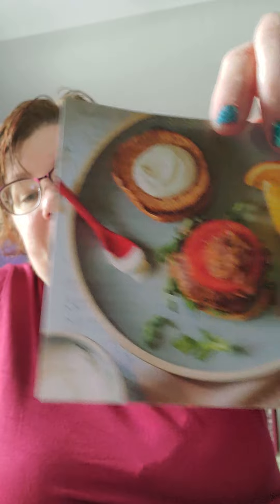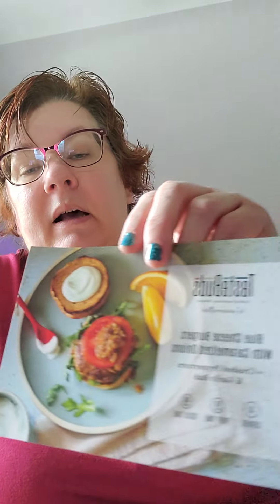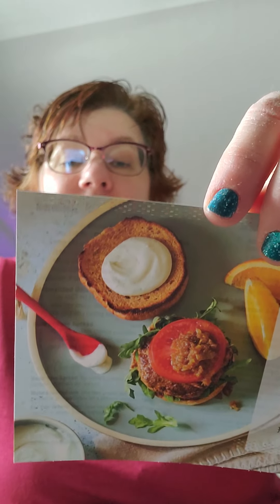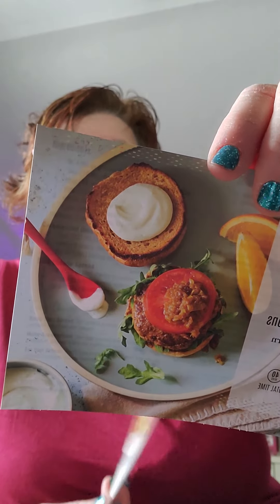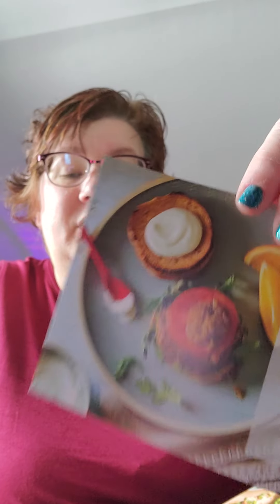Next we have blue cheese burgers with caramelized onions. My husband would totally go for this because he loves caramelized onions. This one uses the crushed peppercorn and garlic rub. They give you the recipe and you can swap your spread — they provide a blue cheese spread recipe and allow substitutions. They give you the directions and everything, so that's awesome.